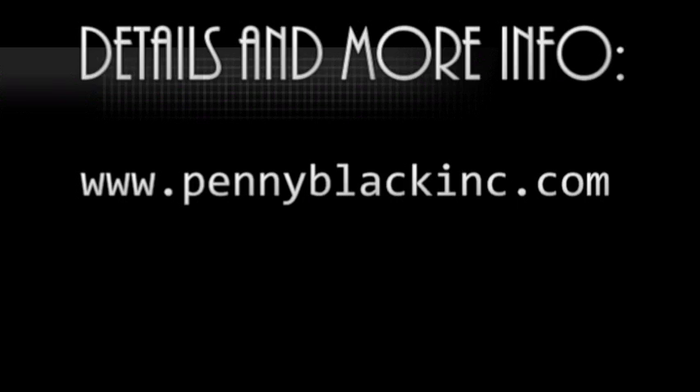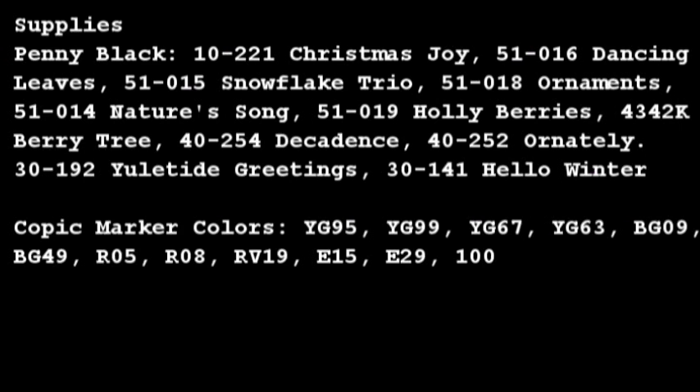For details and more information, visit the Penny Black website at www.pennyblackink.com. Here's a list of all the dies, stickers, and stamps used, as well as the Copic marker colors. Thanks for watching.